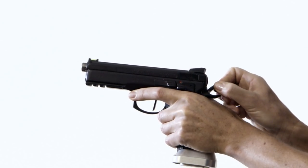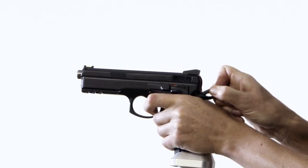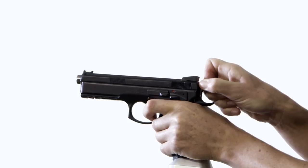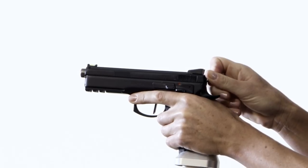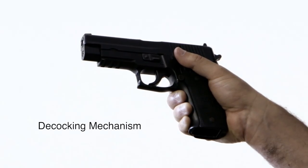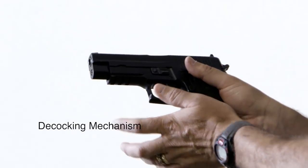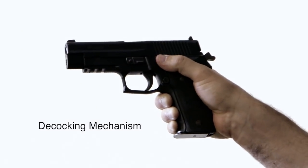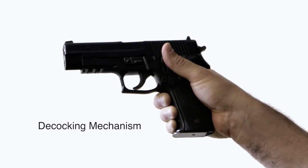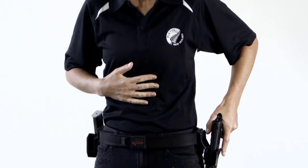Pinch the hammer between the thumb and index finger of the weak hand and take up the tension of the hammer spring. Retain control of the hammer and pull the trigger. Lower the hammer in a controlled fashion and ensure it is fully lowered by pushing the hammer forward. Release the trigger and move the trigger finger clear of the trigger guard. If the pistol has a decocking mechanism such as the Sig Sauer, this mechanism must be used to decock the action. Here we see the magazine is inserted and the action is cocked by operating the slide. Instead of manually decocking the hammer, the decocking mechanism is used to lower the hammer safely. Once the hammer has been decocked, the pistol is holstered using the holster drill.